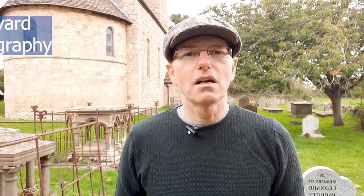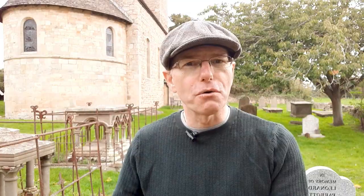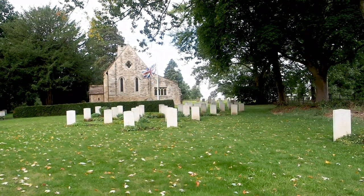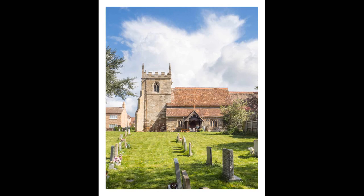Your challenge is to take a picture that includes a graveyard. As always, the graveyard doesn't have to be the main focus — as long as you can show a graveyard in the picture, that's what we're after. Many of my photos include churches, and quite often I've used the gravestones as leading lines towards the church, so that's one good option to try.